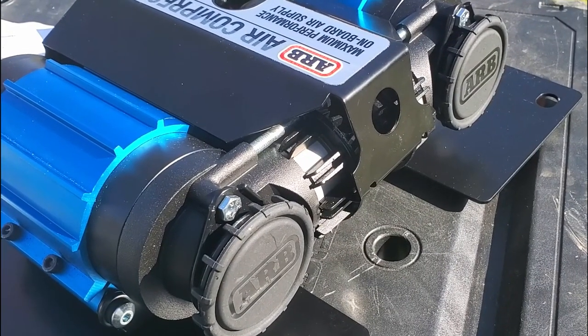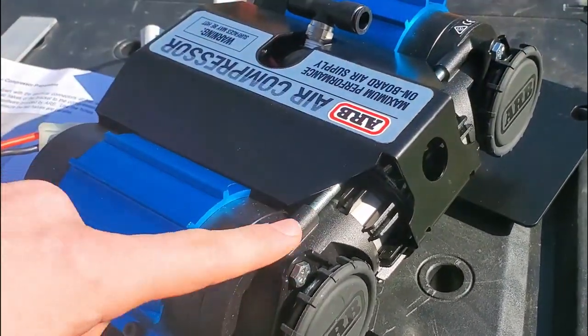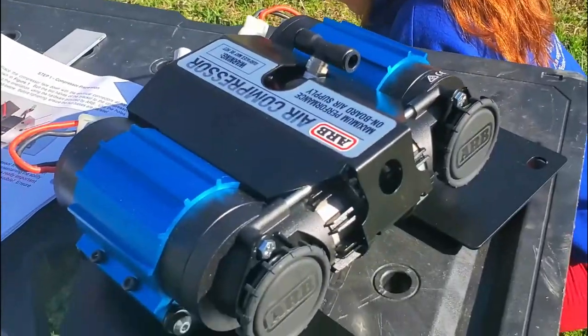Make sure to install the air filters provided by ARB on the back of the compressor. These were called caps earlier — that's not correct, they are air filters.